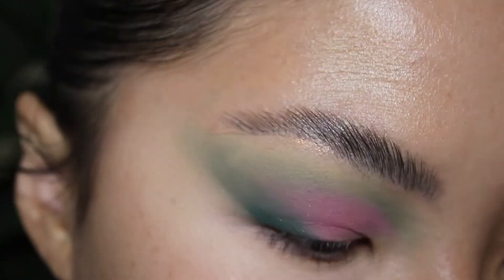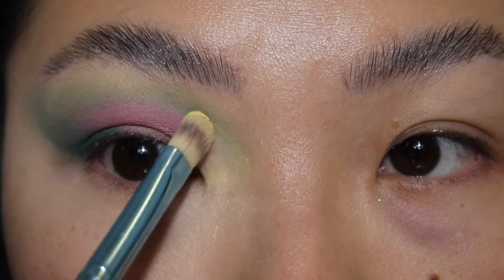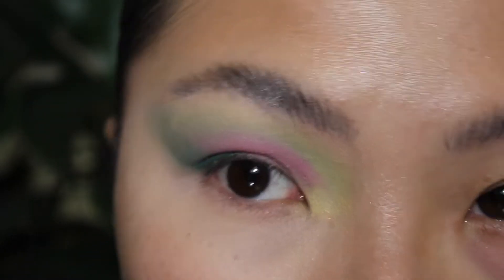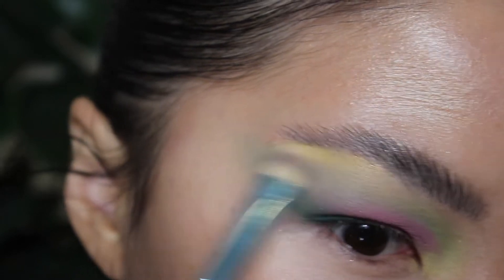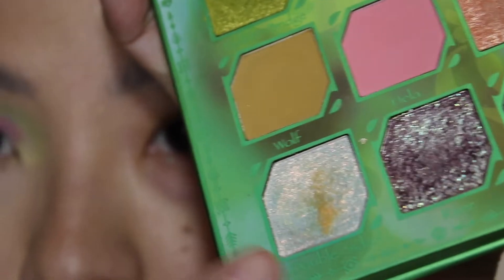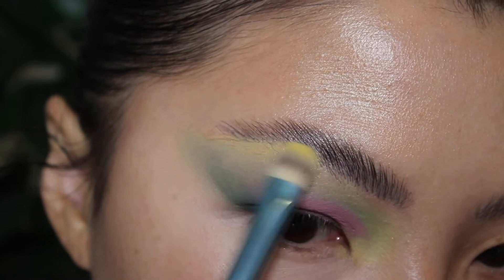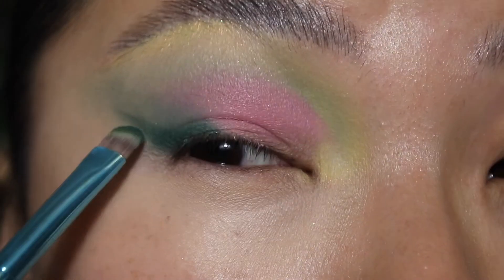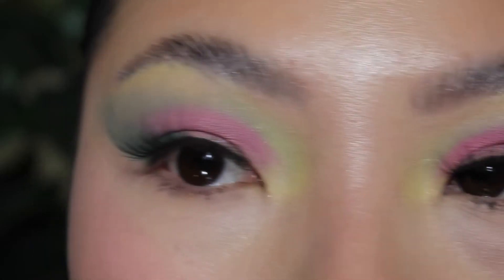For the inner corner, I'm going into the shade Rebirth. I'm going to pack it on the inner portion of the eye to kind of brighten things up. I'm going to bring a little bit of the Rebirth on the arch of the brow bone. And I think I'm going to highlight with the shade Double Sided — a dual chrome shade — I'm going to pop it on the brow bone. Now I'm just going back to the deepest green shade to kind of finesse the wing a little more.